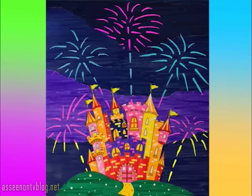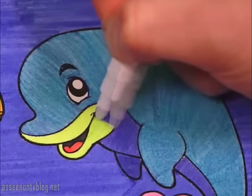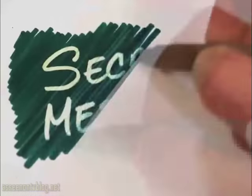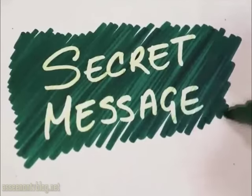Shoot fireworks high into the sky or make this underwater scene come alive. Watch the colors pop right before your eyes. Sending secret messages has never been this fun. To keep them super secret, erase them when you're done.